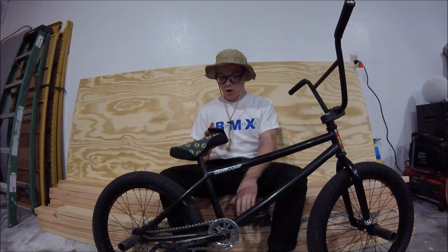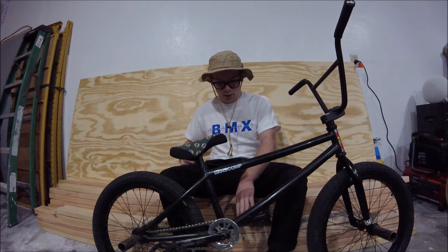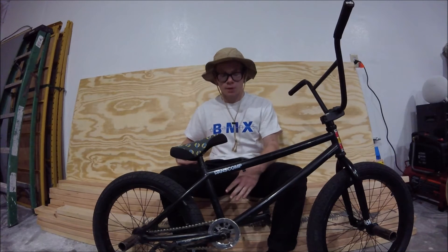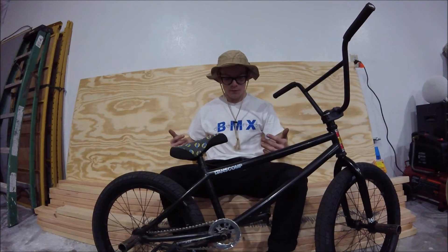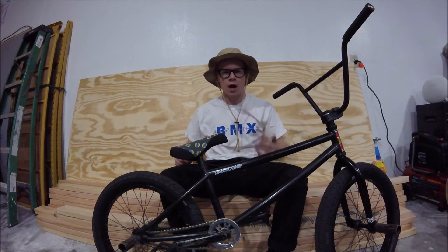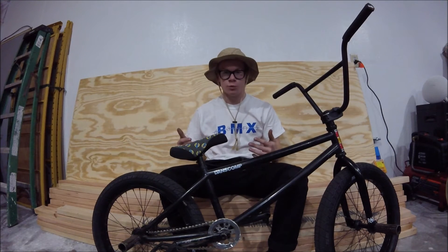Cranks. The cranks are Fit, tinted. Super tough — you can see the paint is kind of going down, but they're super tough. 170mm, kind of an odd size for cranks, but they're super smooth.